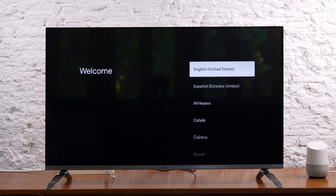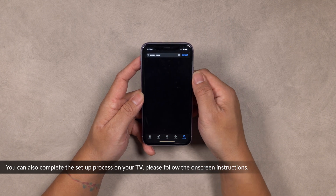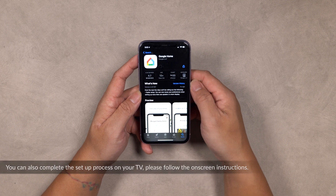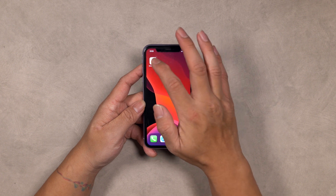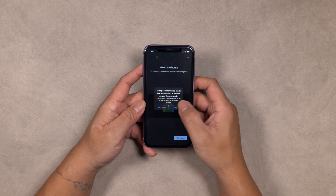Next, pick the language that you prefer. Now with your phone or tablet, navigate to the Google Play Store or the Apple App Store, and download the Google Home app to continue with the setup process. Once downloaded, open the Google Home app, and if this is the first time you're using the app, proceed with the on-screen instructions to set up your Google Home account.